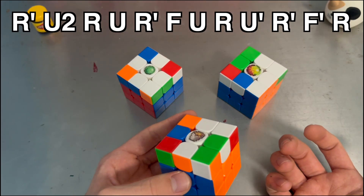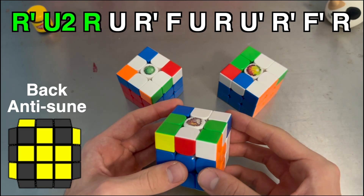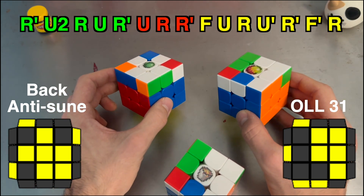So let's break down what exactly this alg is. We start off with R' U2 R, and if we insert the pair normally, you get this OLL. So it's just a combination of these two OLLs.